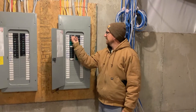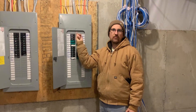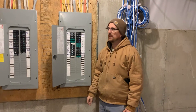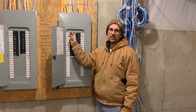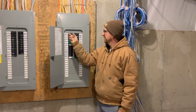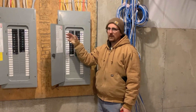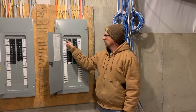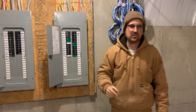Next step is to energize the circuit for the pump. The pump should be on a dedicated circuit, and oddly enough it's a non-GFI protected circuit because it's in a water tank. Well pumps and cistern pumps shouldn't be on a GFI circuit, but you want to check your local electrical code to verify that. So we're energizing the cistern pump circuit.